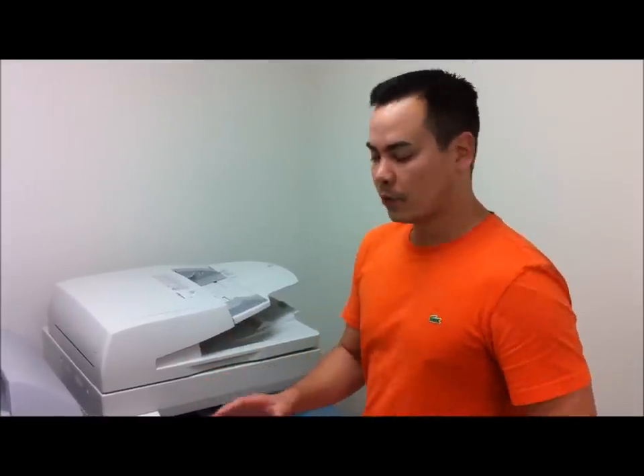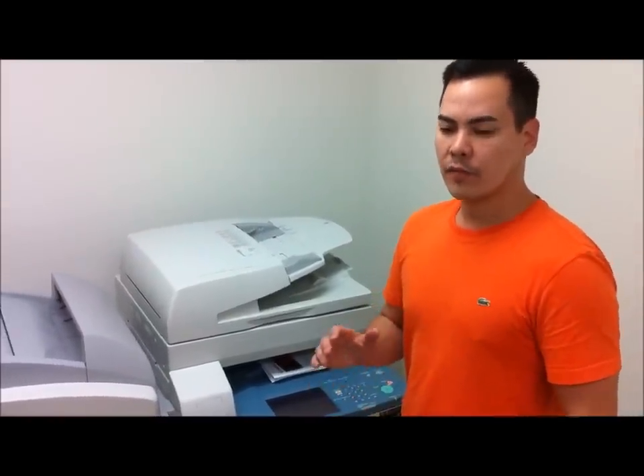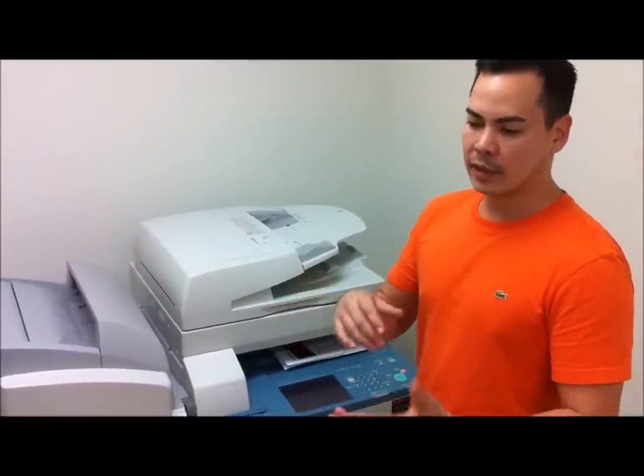This is the general setup for the booklet finisher. Essentially when you're printing booklets, you're going to select the paper trays from whatever you decide to use to print, like Adobe PDF. You go into the properties, you can select the finishing and the resolution.